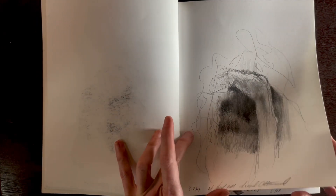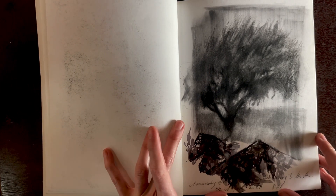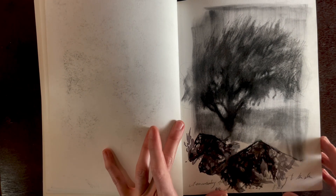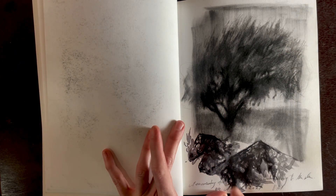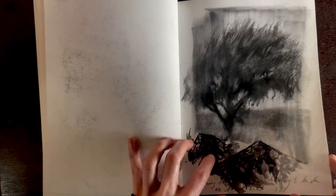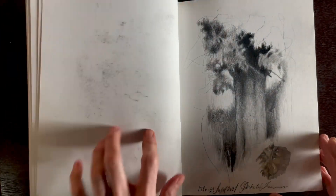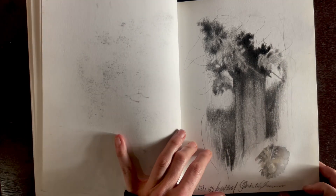Some sketches are pretty basic and not very finished. This one is a little more involved, working with graphite powder, which creates a soft effect. I added a little bit of lace — I thought the lace kind of looked like the tree.